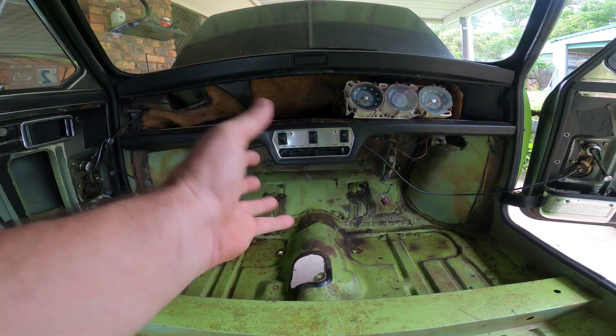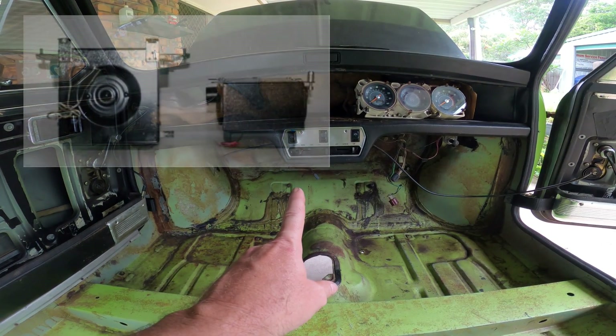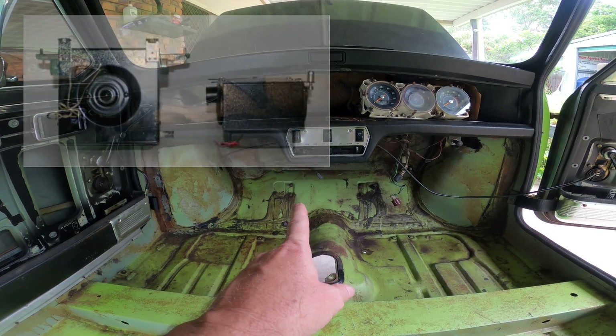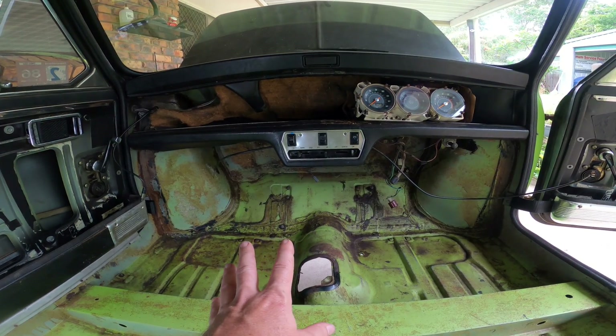Even though the heater box is still good and serviceable, I have found a smaller one that fits up underneath the dash, so I might utilize that if it's lighter and smaller than the one I have.